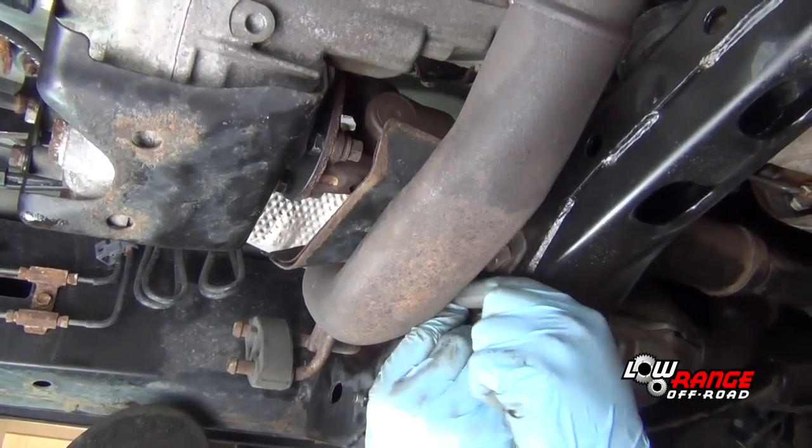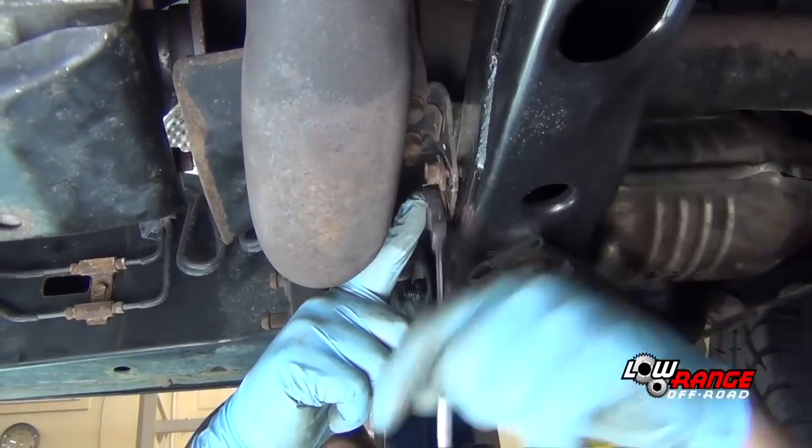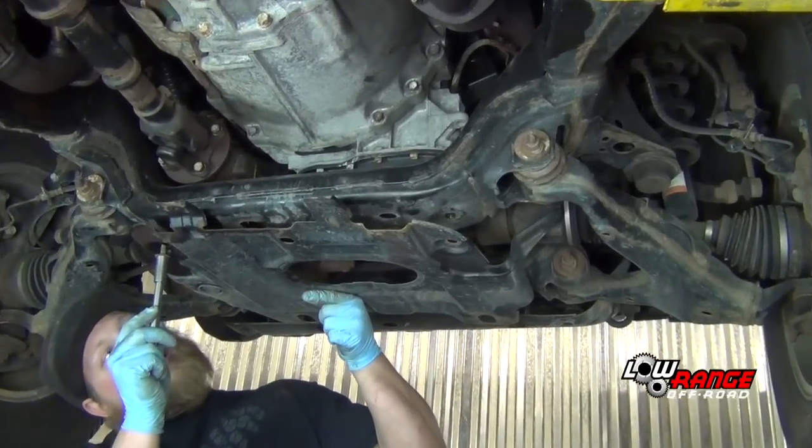Install the exhaust heat shield and tighten the bolts. Reposition the belly pan, install the four bolts, and tighten them.